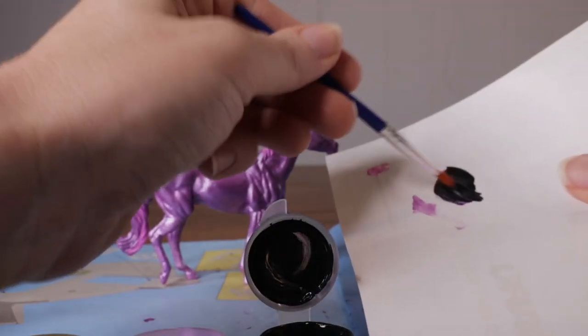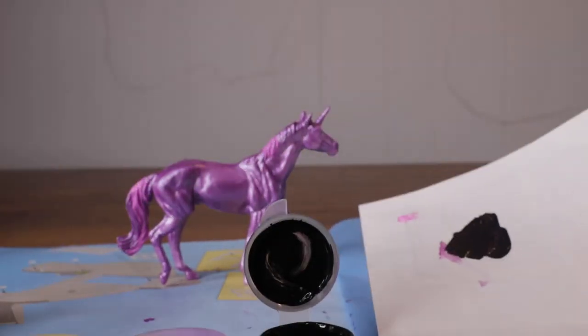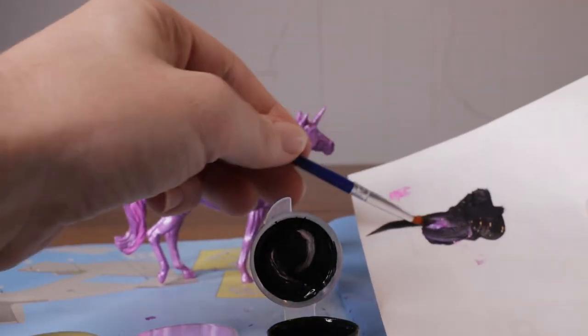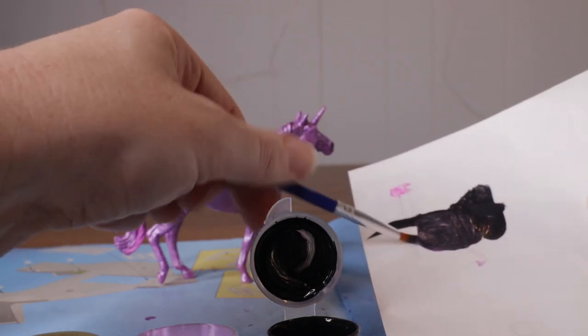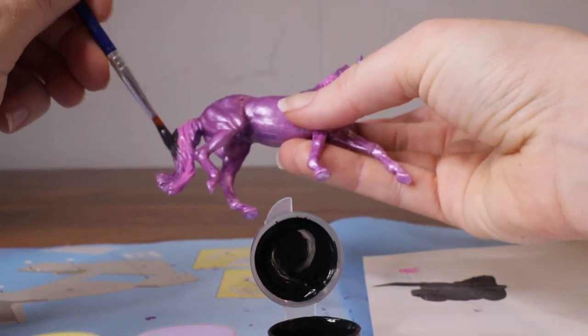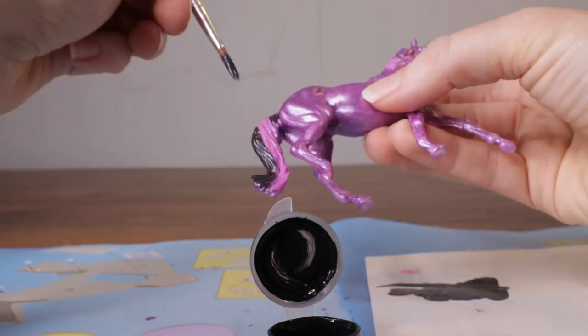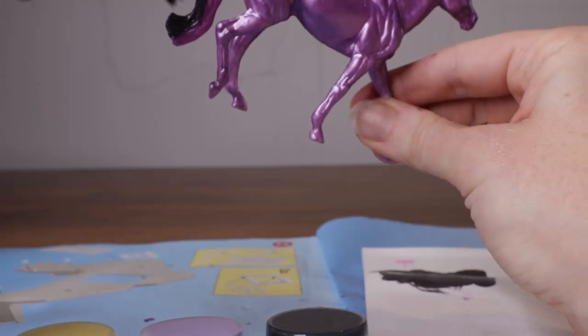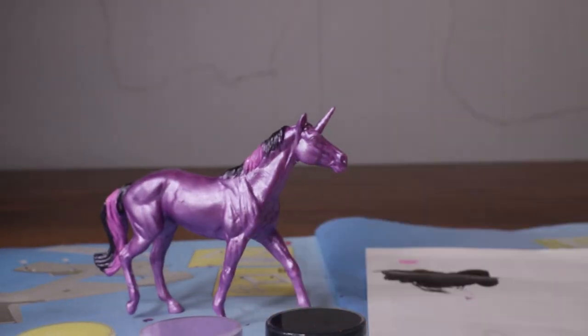Now I'm going to mix that same pink but with a black to try to make it darker — to try to make it like that dark purple color she has. Not too bad. Paint a stripe here and a stripe there around the pink that we just did. Again, make sure to get both sides. And her mane, of course.